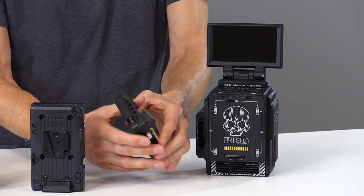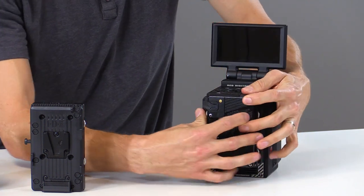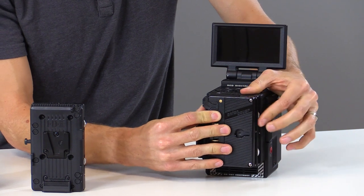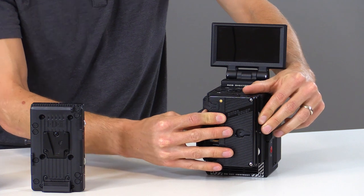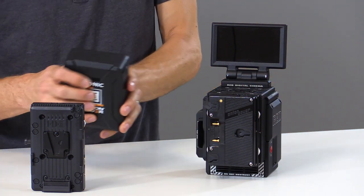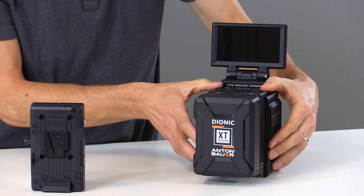To install, we'll align the locating tabs with the back of the camera. Then we'll tighten the knurled knobs into place. Next, we can install our battery and power the camera up.